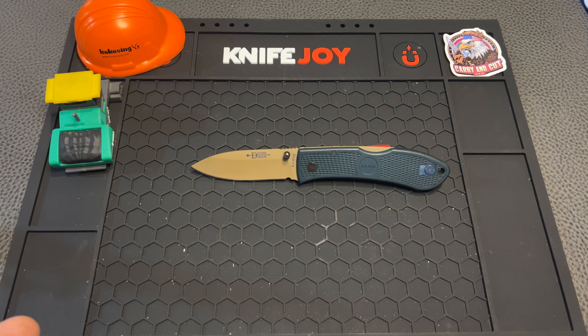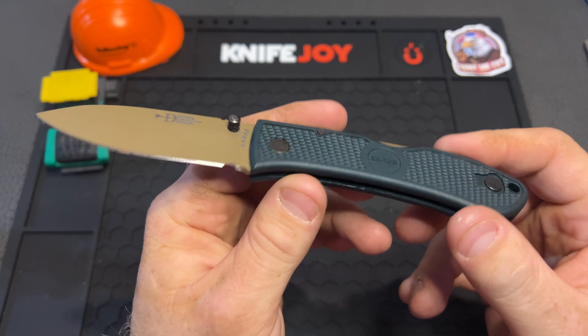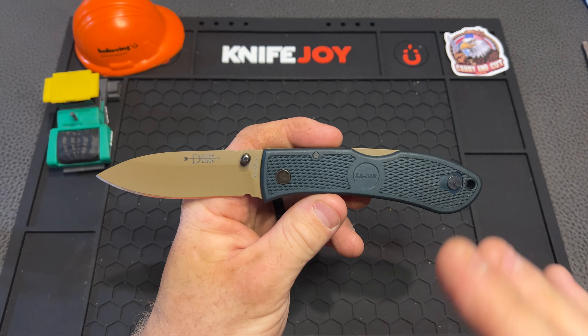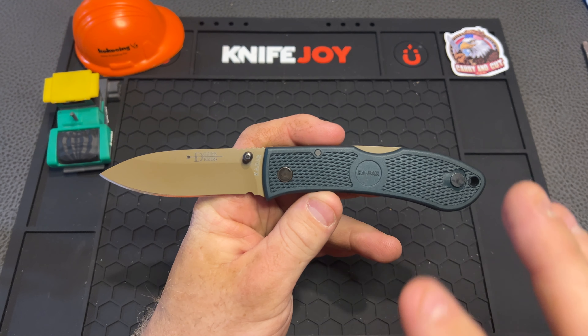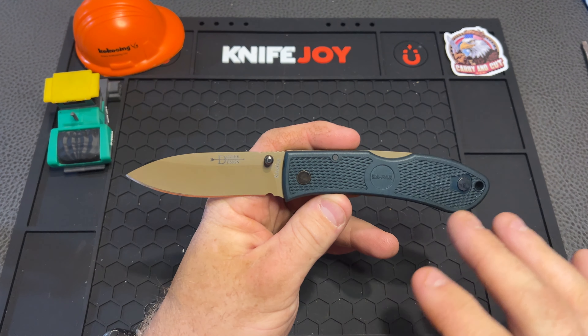So today we're looking at the K-Bar Dozier. This thing is definitely pretty cool — this is another one of Jimmy Crowe's knives that he sent over for us to take a look at and do a review on. So Jimmy, really do appreciate that. This thing is an awesome little outdoors-inspired knife — it's the K-Bar Dozier Folding Hunter, that is what they call it, and this thing is definitely pretty cool.